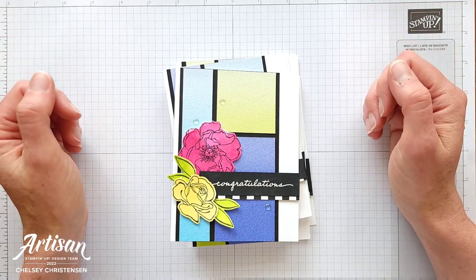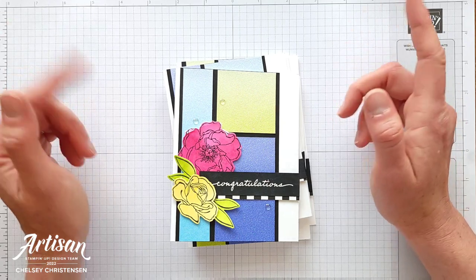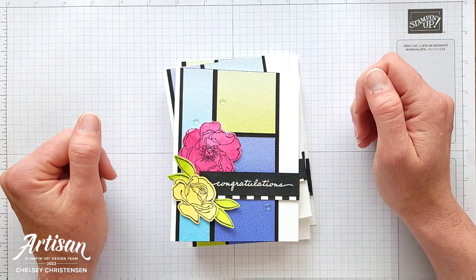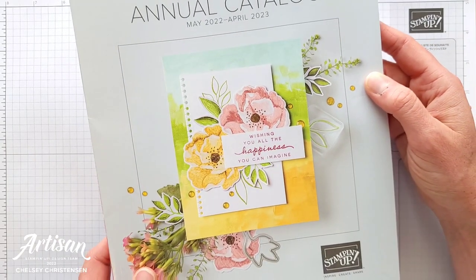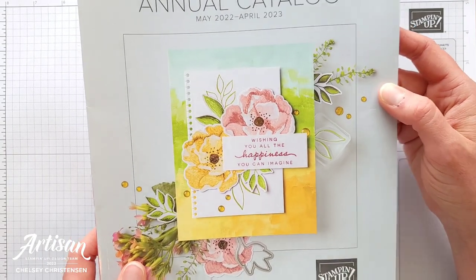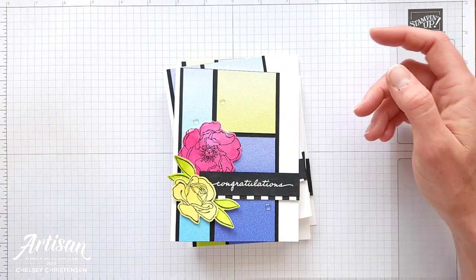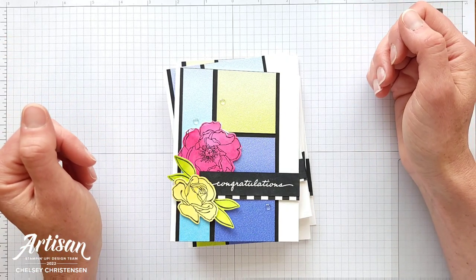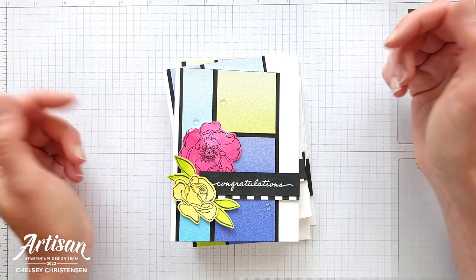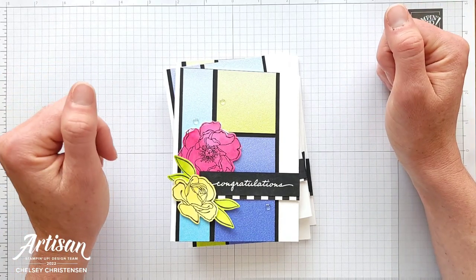Today I wanted to use some of the fun new products that are going to be available over on stampinup.com tomorrow. Their new annual catalog for 2022-2023 is available and you can purchase from it starting tomorrow. So if there's anything that you see that I have used today that you're interested in purchasing, you can use the link to my online store, and again that's below in the description as well.